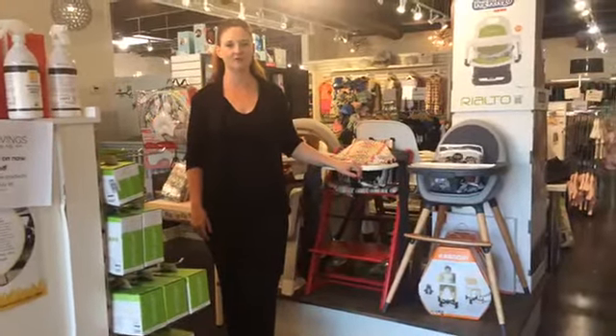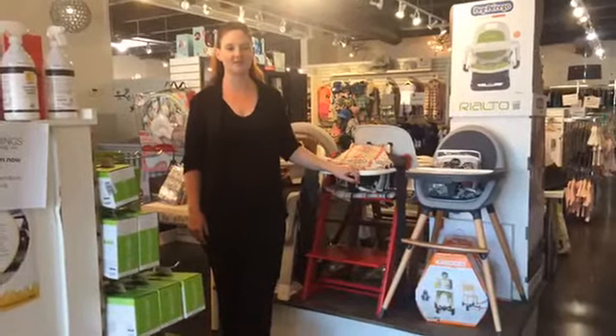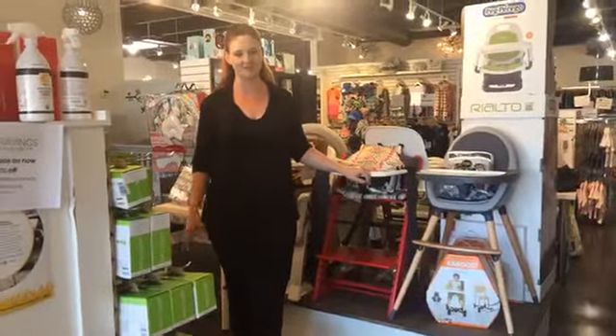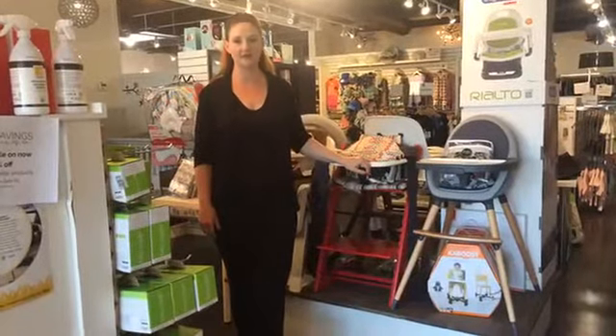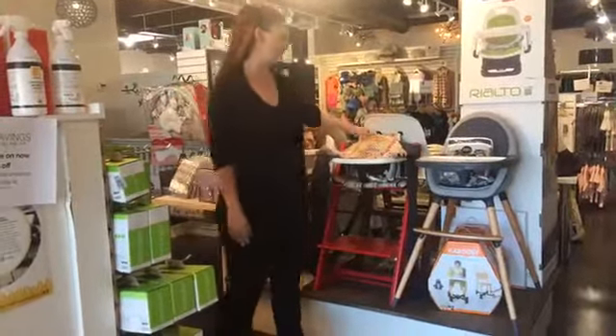Welcome to our third video on carriers this week. Things don't always go to plan as most parents know — we missed yesterday by accident, so I apologize. We're back at it today and I'm going to show you the Mai Tai carrier. This one is by Babyhawk; there are other brands out there but the one that we carry is the Babyhawk brand.